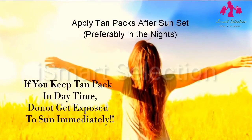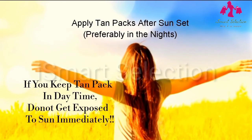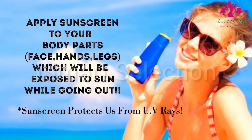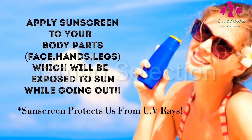After applying tan packs, one should not get exposed to the sun immediately, so preferably apply tan packs in the evenings. Apply sunscreen to your body before going outdoors, as sunscreen protects us from UV rays.